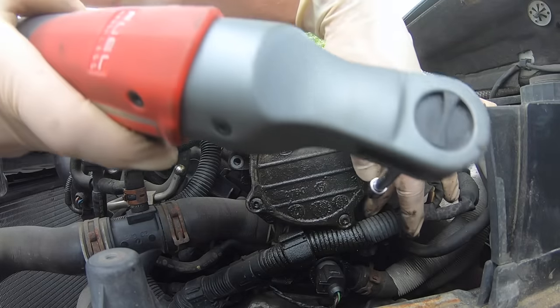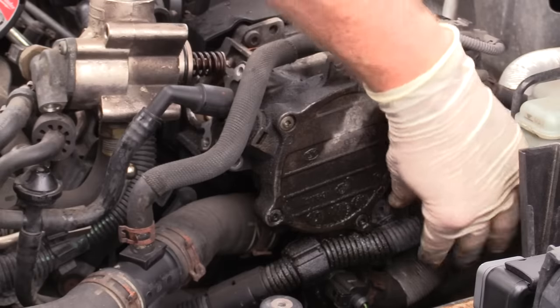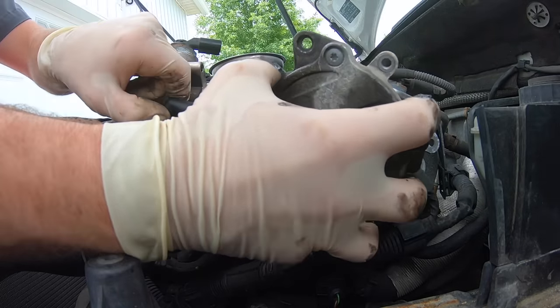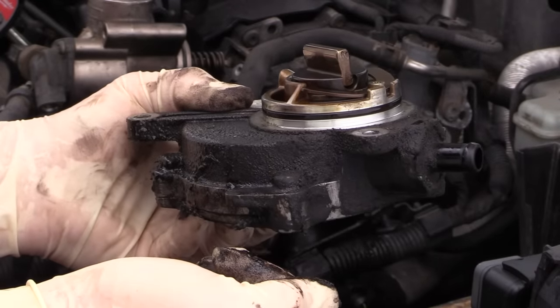Go ahead and take the third bolt out. This bolt actually holds a wire loom on as well — I usually just leave it down with the loom and rotate it. Next, rotate the pump back and forth and rock it out of the car. Here's our pump — you can see how covered in oil it is, and here's the o-ring that we're going to replace.